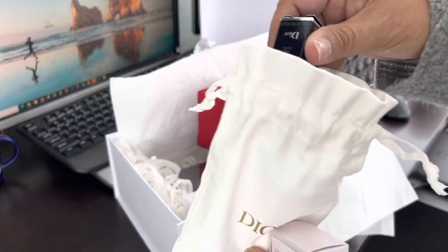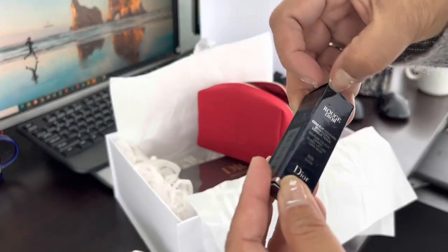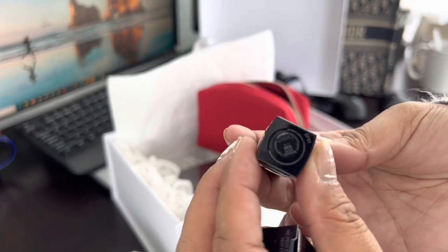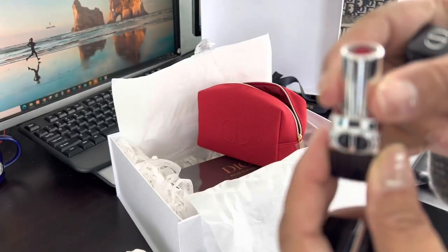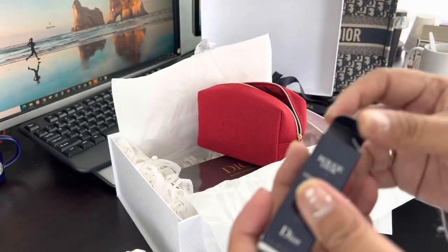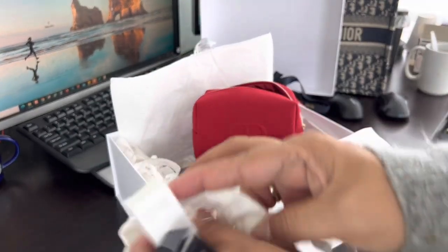And then what's in this? Oh, so it's another — what is this? Another lipstick. So I guess a free lipstick that they added as a gift when you purchased. Cute one. What's this color? It's 999. Let me open it. Looks very good. I love the color. So we have these items that came from this little pouch. Perfect.